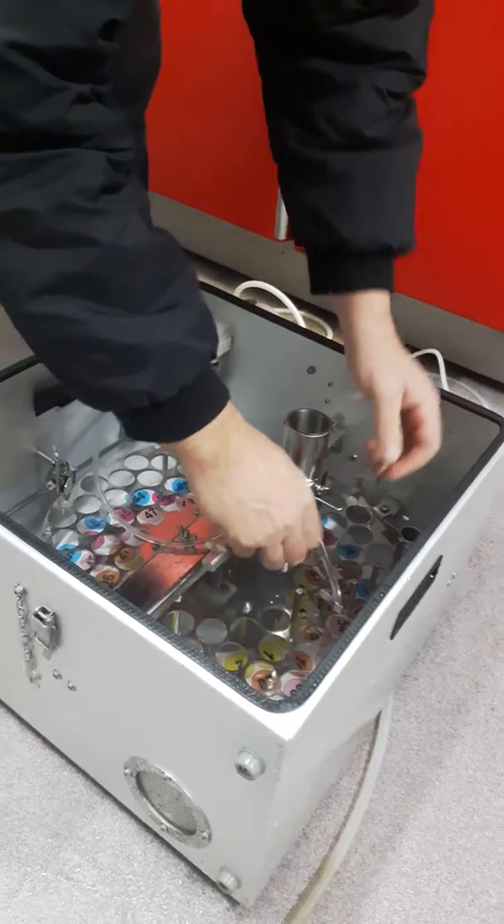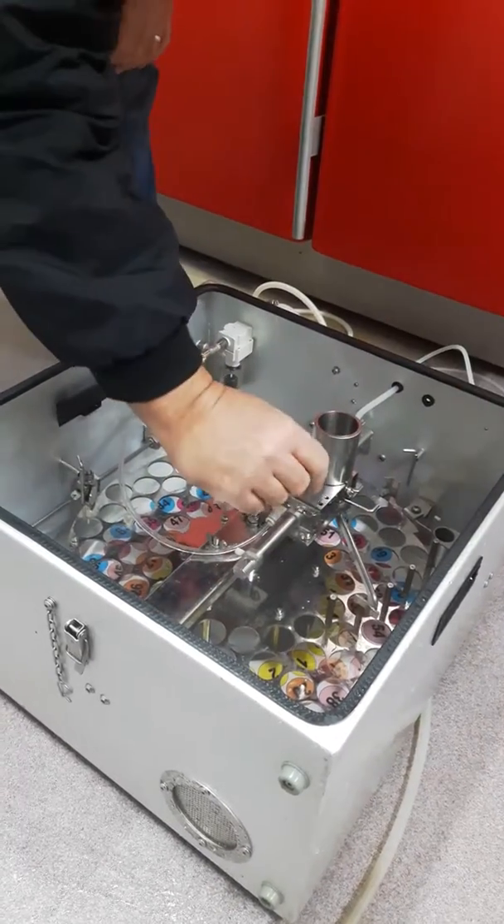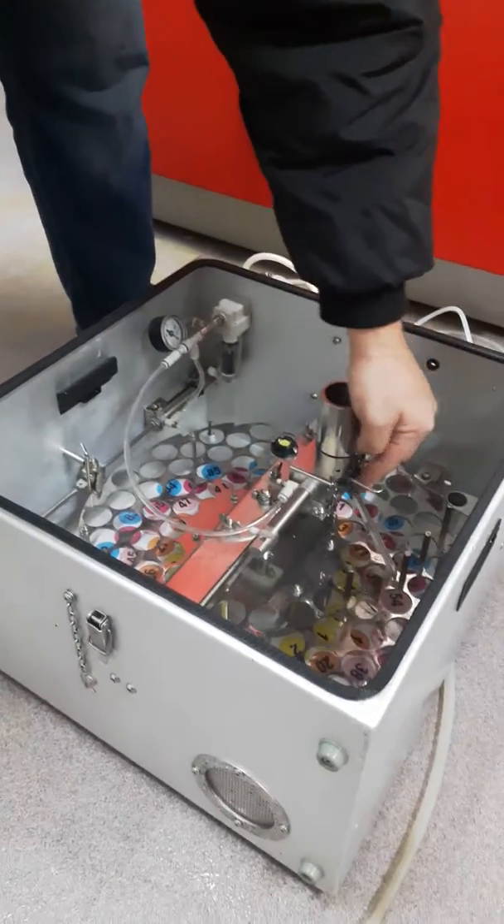We want to make sure this pin here is pulled out so this is free to move back and forth. We can just set it back in the back position here, making sure this is still free.